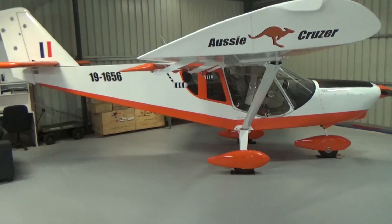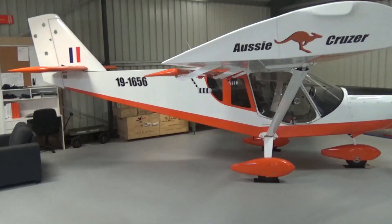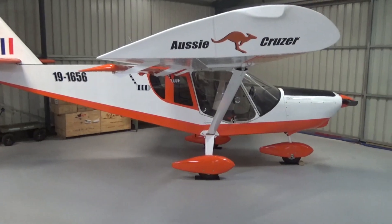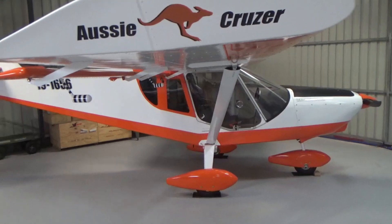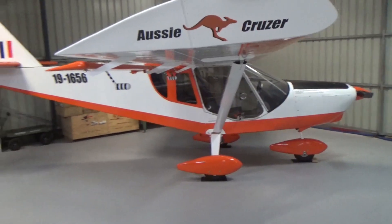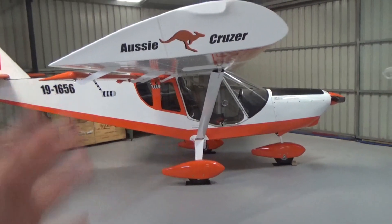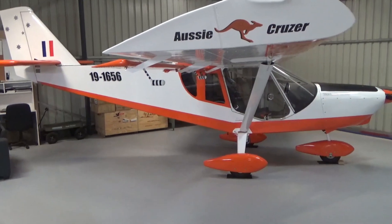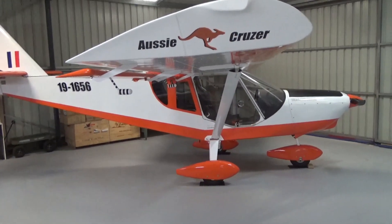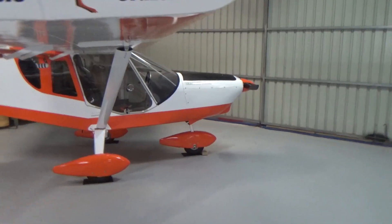So the cruiser — I've got about eight hours on it at the moment. I'm trying to fly as much as I can. It doesn't sound like much, but with Christmas and everything else going on, it's going really well, really enjoying it. I'm getting about 1600 feet a minute climb — it just climbs like anything, it's fantastic. Engine's going well now, just some tweaks with the cooling we went through.